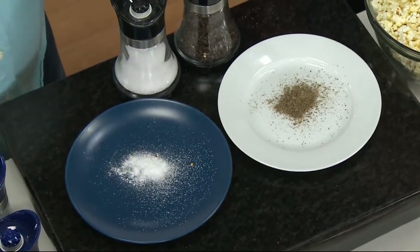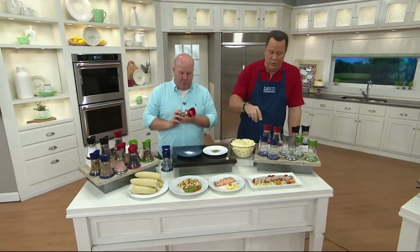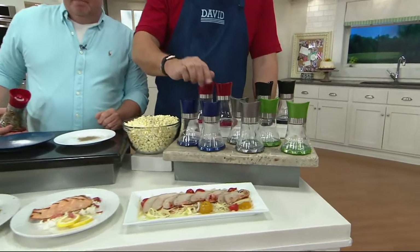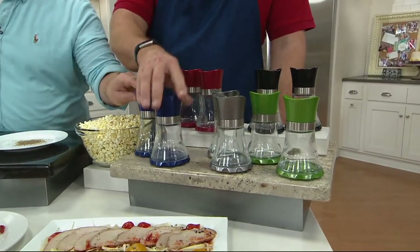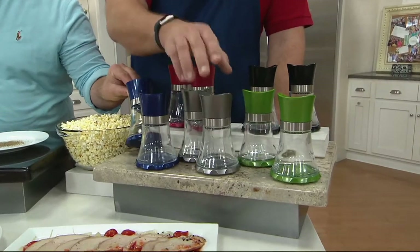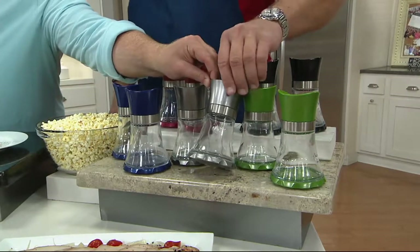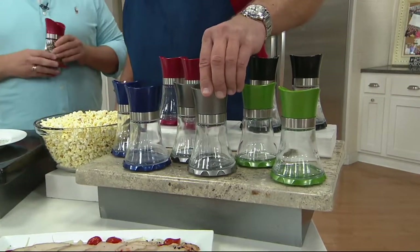You get a set of two in whatever color you order tonight. We have some great colors to choose from, beginning with this beautiful rich deep blue — 500 left in the blue. These are metallic finishes, so they're going to be nice and shiny. Then this color is called Graphite. If you have stainless steel appliances, I think this would be a dynamite color to have in your kitchen. See how that shines — the metallic look.